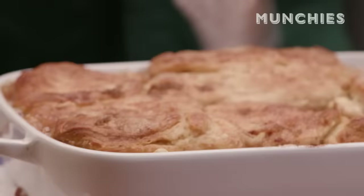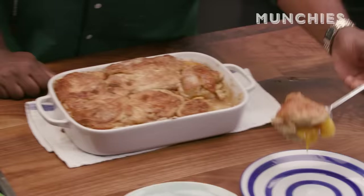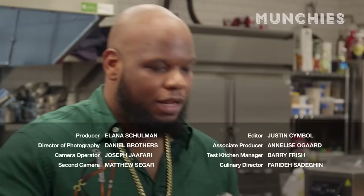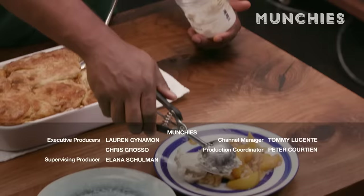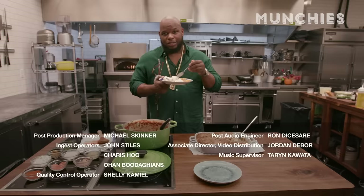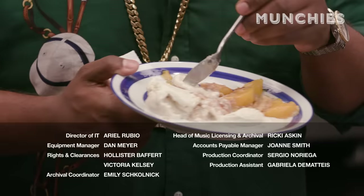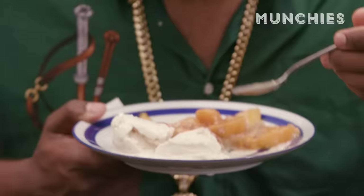One minute till cobbler time! Look at that. Tahitian vanilla — nothing goes better with some peach cobbler than that good vanilla. You know why we're going with two scoops? Because nobody's punished here. I just hope everyone has a happy Thanksgiving. Stay safe, don't drink and drive. I'm eating this cobbler right now. Munchies. We out here. This is crazy. I made that.